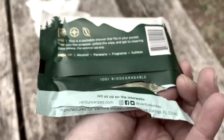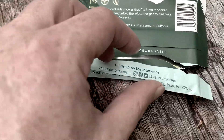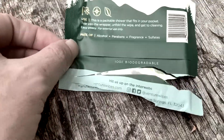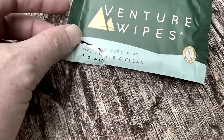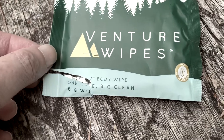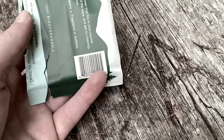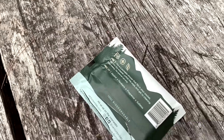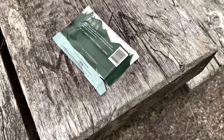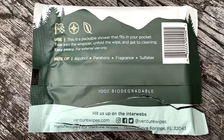What's the weight of the package for people who want to take them on the Appalachian Trail? It's fairly light, but I don't see an exact weight listed. It says 100% biodegradable, and it's 12 by 12 inches. Picture a 12 by 12 baby wipe — that's the weight of it, just a few ounces. But definitely recommend.